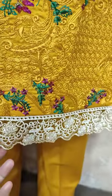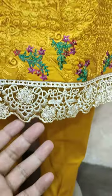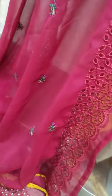This is a beautiful color combination. It has a contrast with Zari work. It also comes with a bag featuring Zari work.